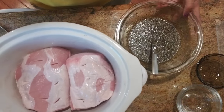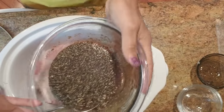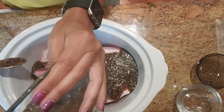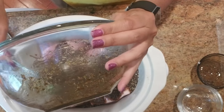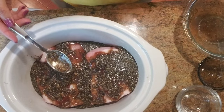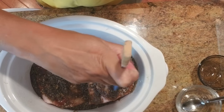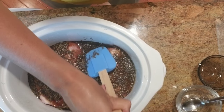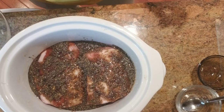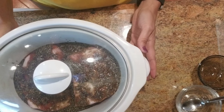And that is it. So here's the pork loin — you're just going to pour it on top. Make sure it gets in there. Then put the lid on for six hours, and in six hours dinner will be done.